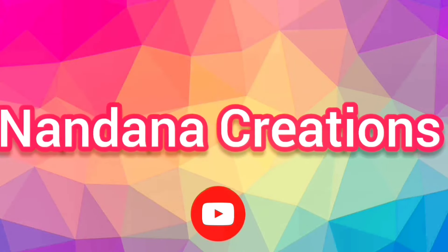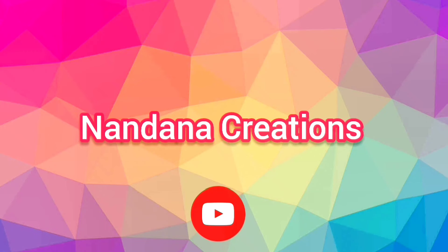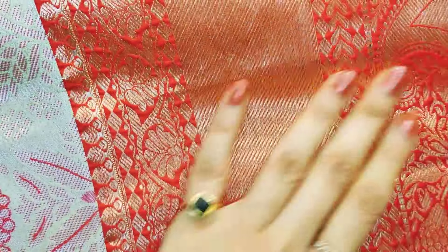Hi everyone, welcome back to the channel Nandana Creations. Friends, if you want to make a simple crochet, it will be a new type of needle design.